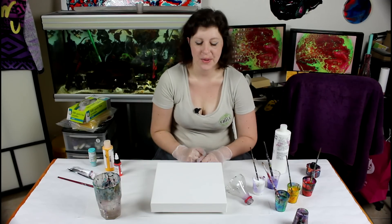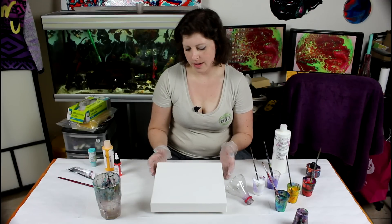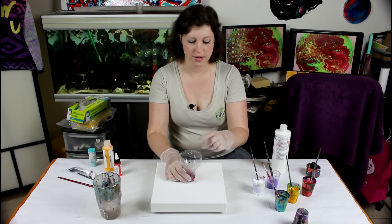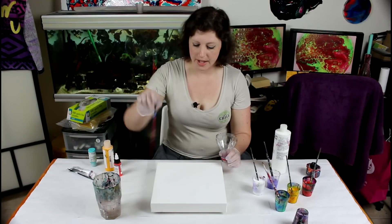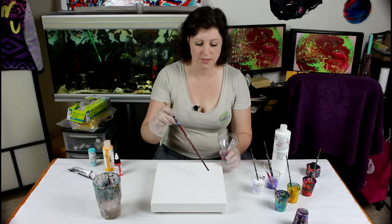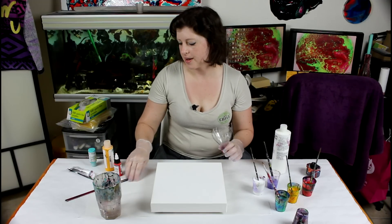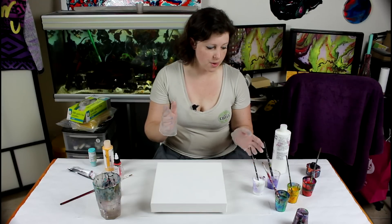Hi everyone! So today I am going to try something similar but in a different way. I will use my funnel just to pour the colors in, then lift it, and then I plan on playing in the paint and doing some details with the back end of a brush just to make it look like a bit of an explosion going outwards. So I think it's going to be interesting.